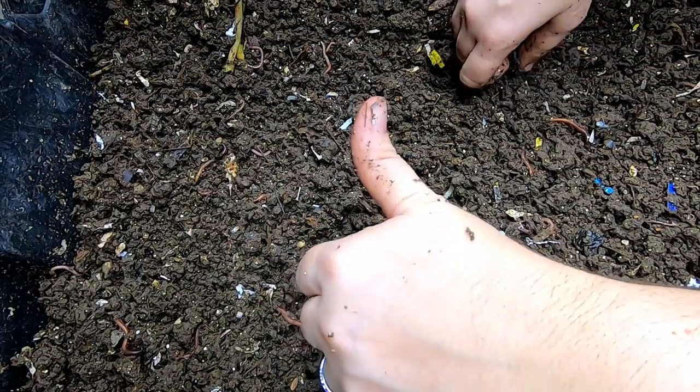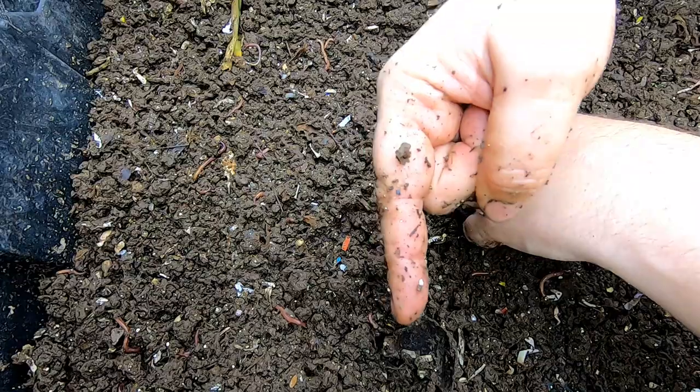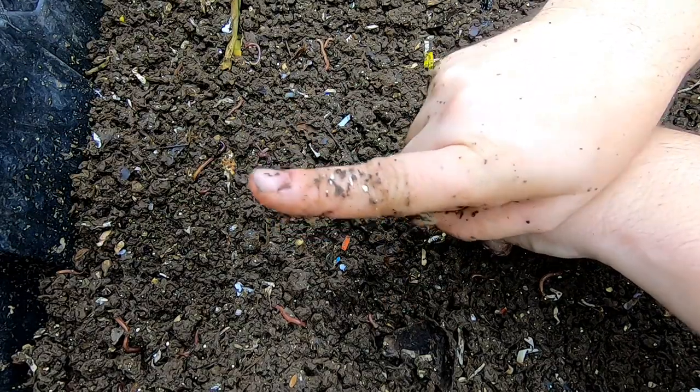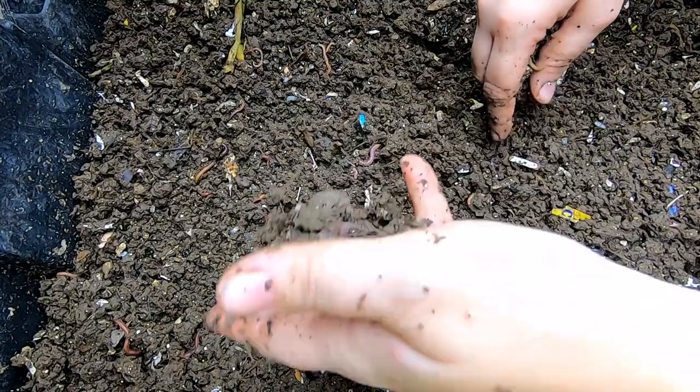Alright guys, if you liked the video give it a muddy thumbs up. If you're not a member of my worm family, click that subscribe button. And if you want to know what I'm doing, ring that bell icon. Thanks for hanging out with me and my worms — everybody have a good day.